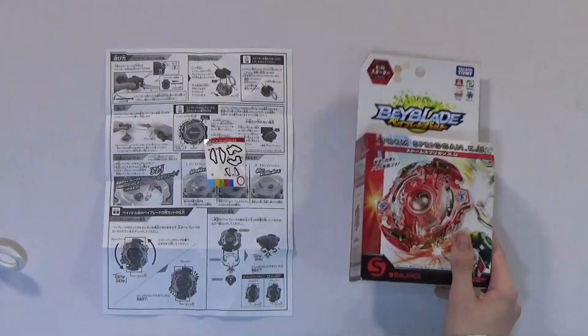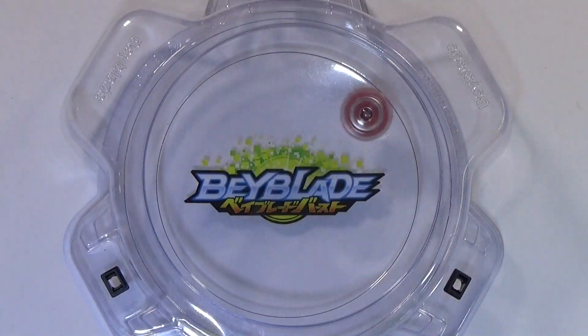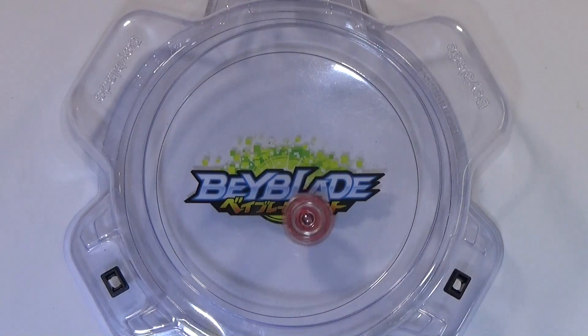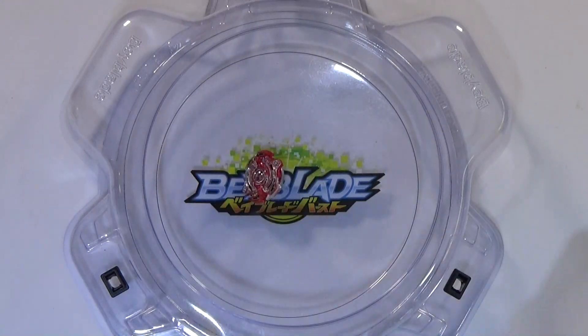We got the box and that's pretty much it. Let's move on to the test launch. I got the Spriggan on this red launcher — 3, 2, 1, go, shoot! Now it's a balance type, that's what it says. But the Unite acts like a CS performance tip — it does have some balance qualities but it's mostly attack. It's kind of cool how they get inspiration from the original attacker. I think it's more of an attack type, but we'll have to see when other people do competitive testing.